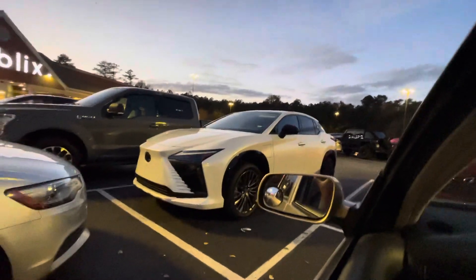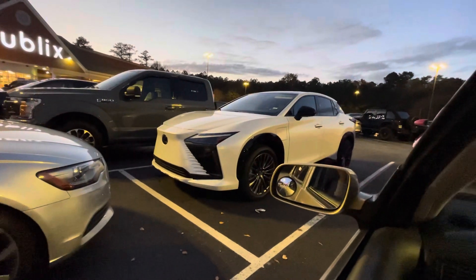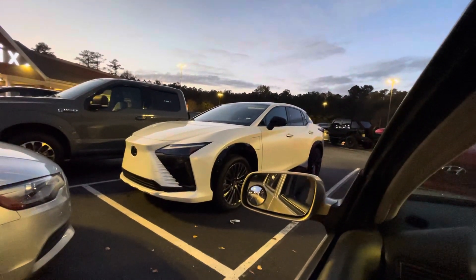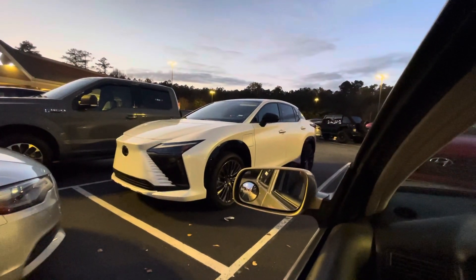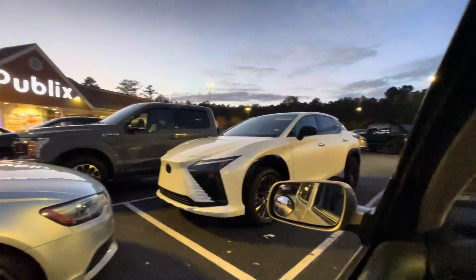Check out Lex's new boat — that thing looks like a damn boat in the front. I'm talking about it is butt ugly in the front. Now, it looks all right in the back. I don't feel like getting back out; I'm in my Golf, and there's not a lot of room in this damn Golf for me to get in and out of.